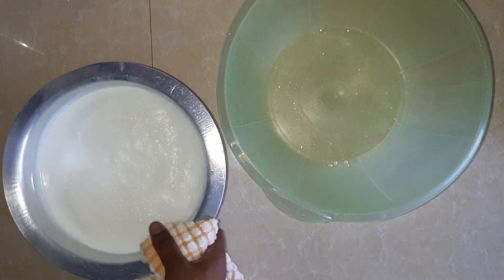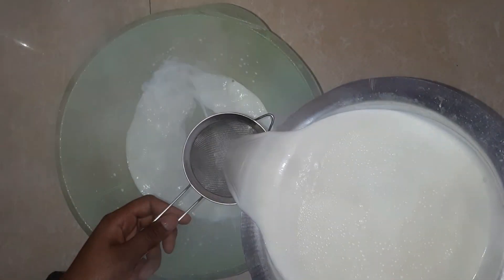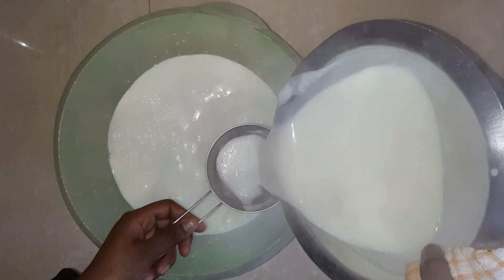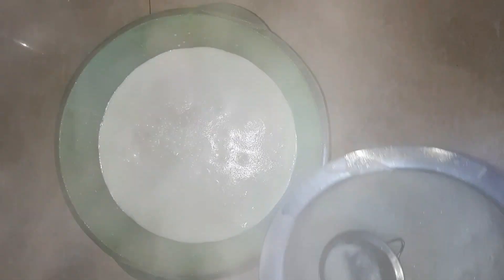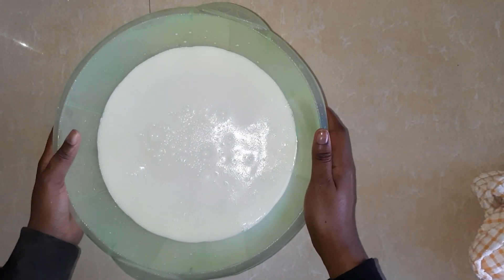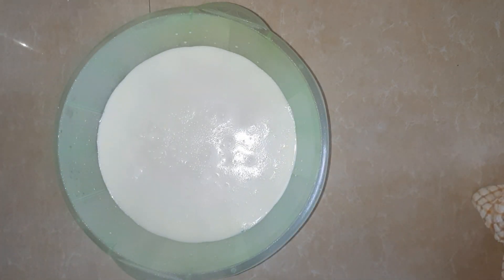The next step is to strain the milk to remove all the cream that has formed on top or any dirt that might be present. Once you've sieved your milk, the next thing is very important: allow your milk to cool to 115 degrees Fahrenheit, or to a warm touch using your finger. Dip your finger inside the milk — if you're able to keep your finger inside for around 10 seconds, your milk is good to use. But it shouldn't be so cool that you can keep your finger in for up to 20 seconds. I hope you get the logic of it.